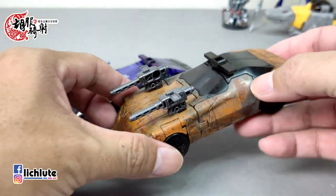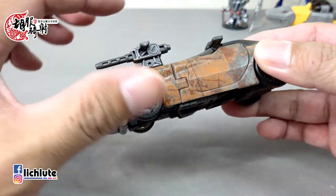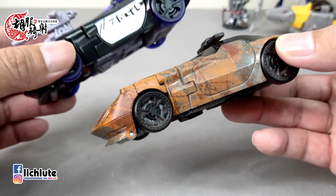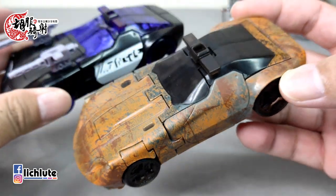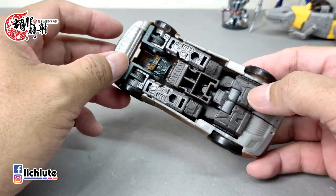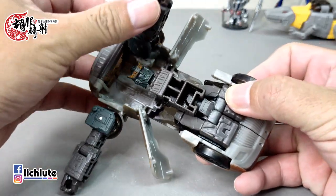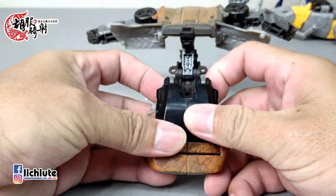有点像变形金刚第四集Optimus Prime进入休眠状态那种感觉。我很喜欢它的车形态，非常流线型；上方的武器没有做锈化处理，比较可惜，稍微有点达不上的感觉。把武器拿下来，上面空两个洞之后反而感觉没那么突兀了。这个模具的缝隙是有的，但不管是原来的黑色还是这个锈色，看上去都不会觉得很突兀，甚至锈迹斑斑的这辆车子非常好看。